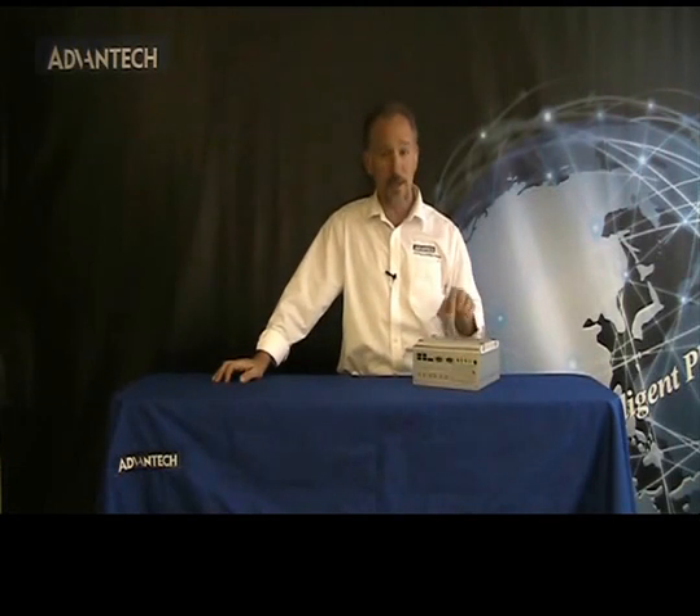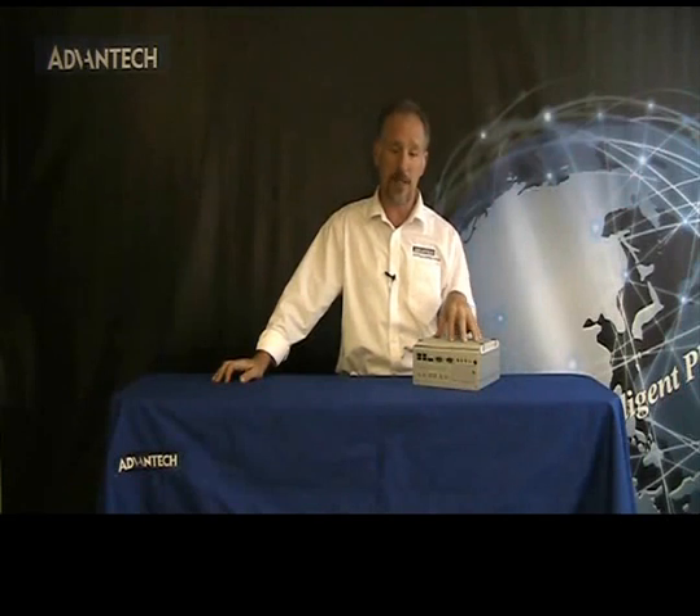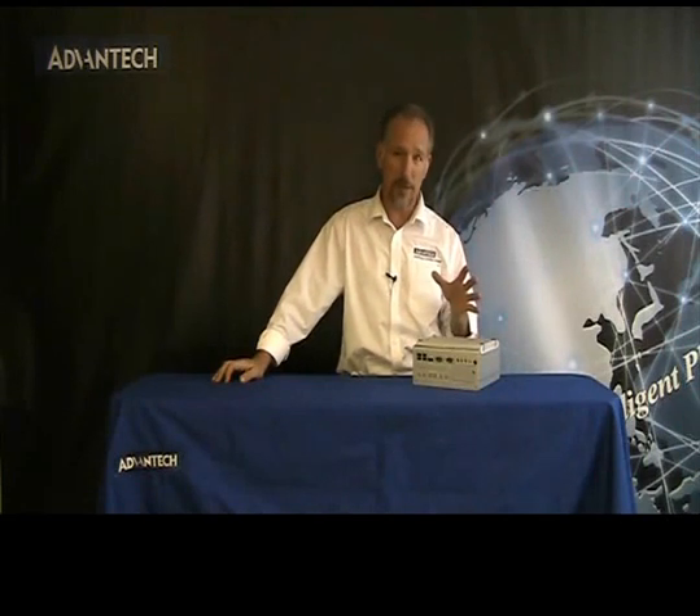The ARC3420 is a dual core, compact embedded box PC with dual display capability and support for widescreen, high res video. It supports 2GB LAN ports, it has an external SATA drive, 6 USB 2.0 drives and 4 COM ports.